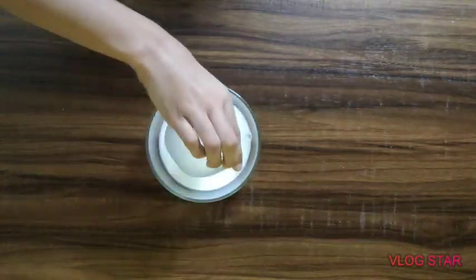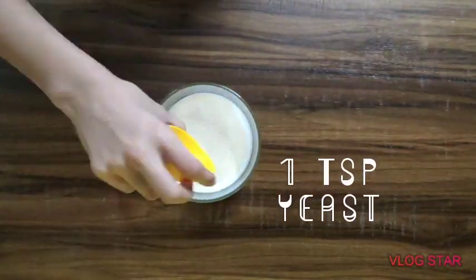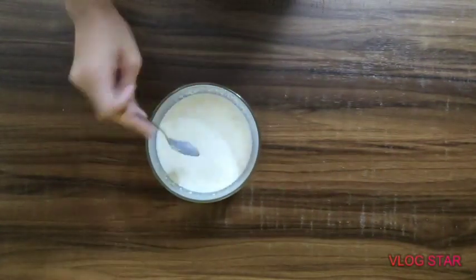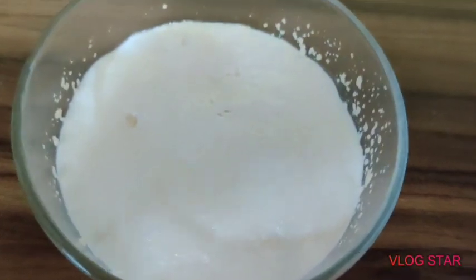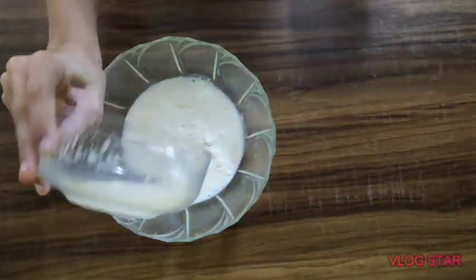Add half a cup of milk, one full cup of sugar, and one teaspoon of yeast. Give it a good stir and let it sit until it gets nice and bubbly. This is how it should look — add your yeast mix.